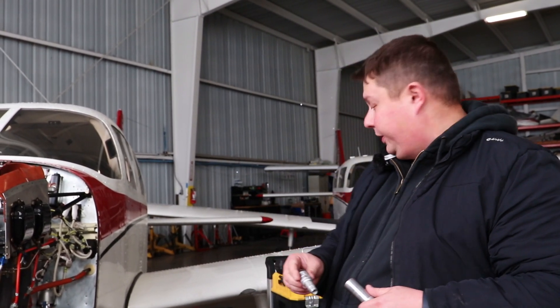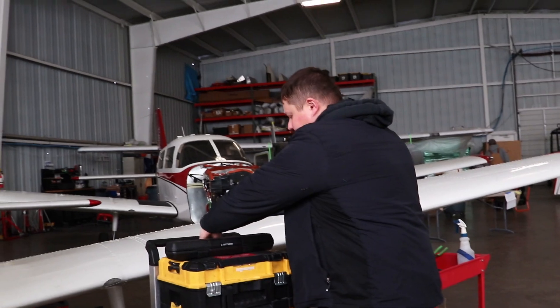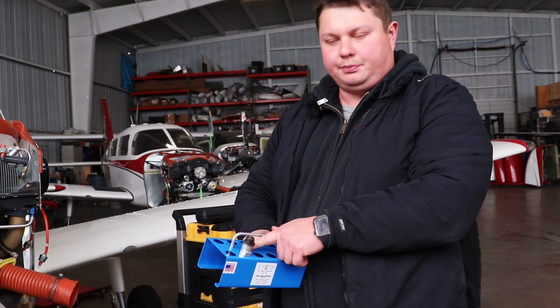After that, the spark plug goes in the tray. We've got this nice new tray here. Since this is cylinder number two, the bottom spark plug is going to go right here, which is marked for the bottom-two spark plug position.